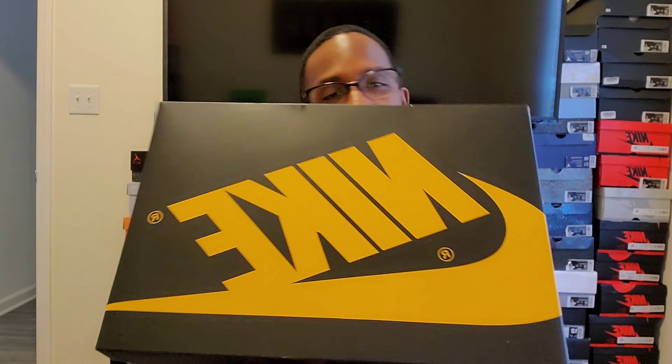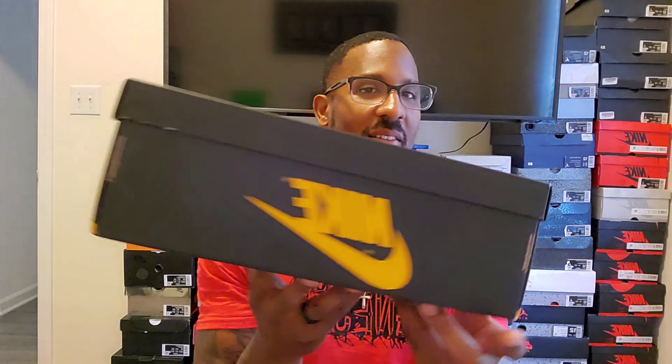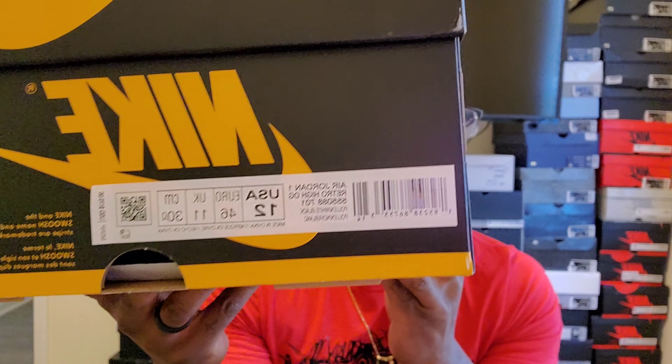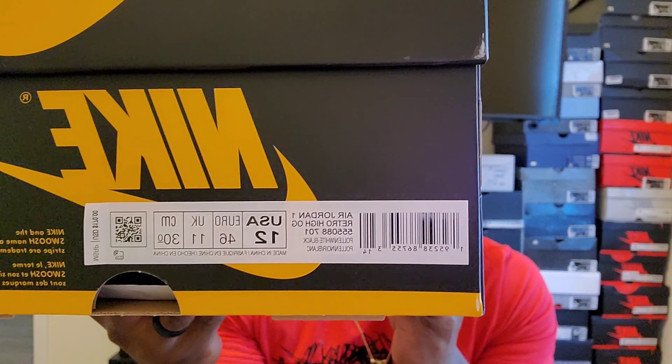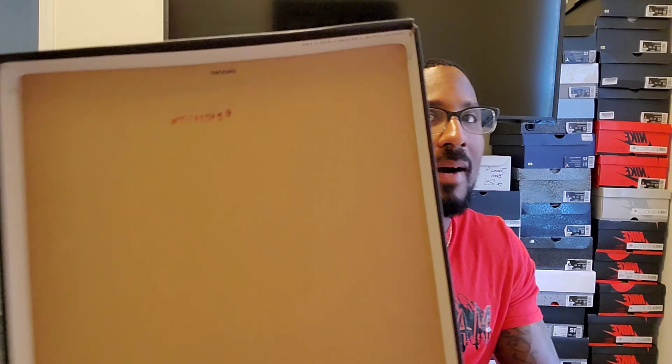Back with another sneaker review. I'm pretty sure you guys know this is a Jordan One — you can see the color of the box. I'm a little late doing it, I got the shoe in but I've just been busy. Here's the label: Air Jordan One Retro High OG, colorway is Pollen/White/Black, size 12, retail is $170. I did not pay retail.